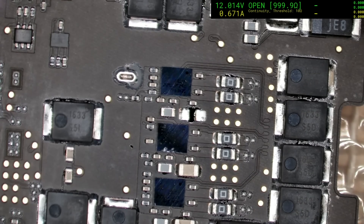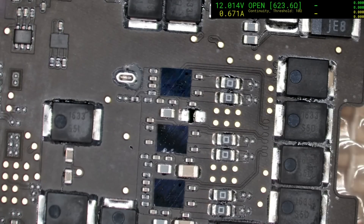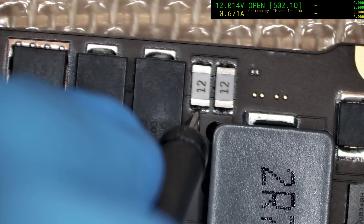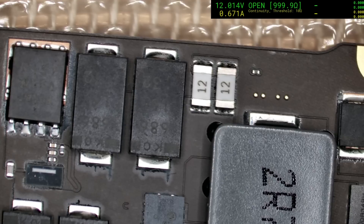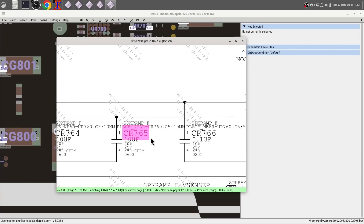Let's see if the short is gone. Yep, definitely no short there anymore. Double check on the PP bus — good, no short. Now we've got to find out what that part was. It looks like it was CR765, which is a 10 microfarad, 25 volt, 0603 — pretty standard cap.